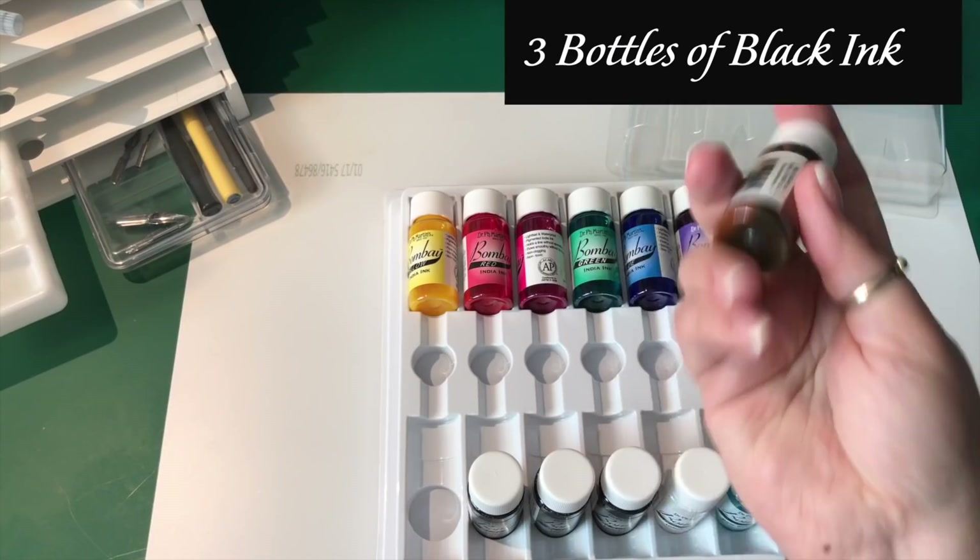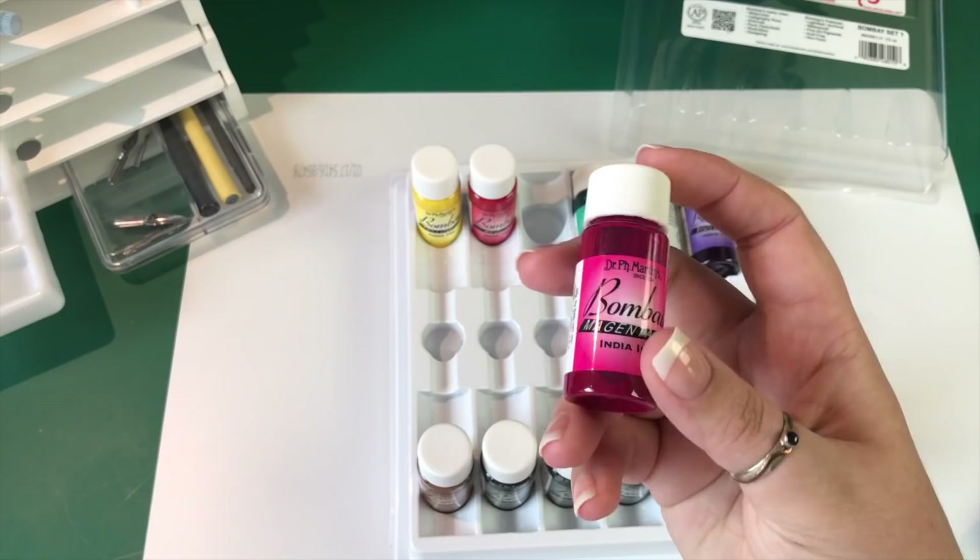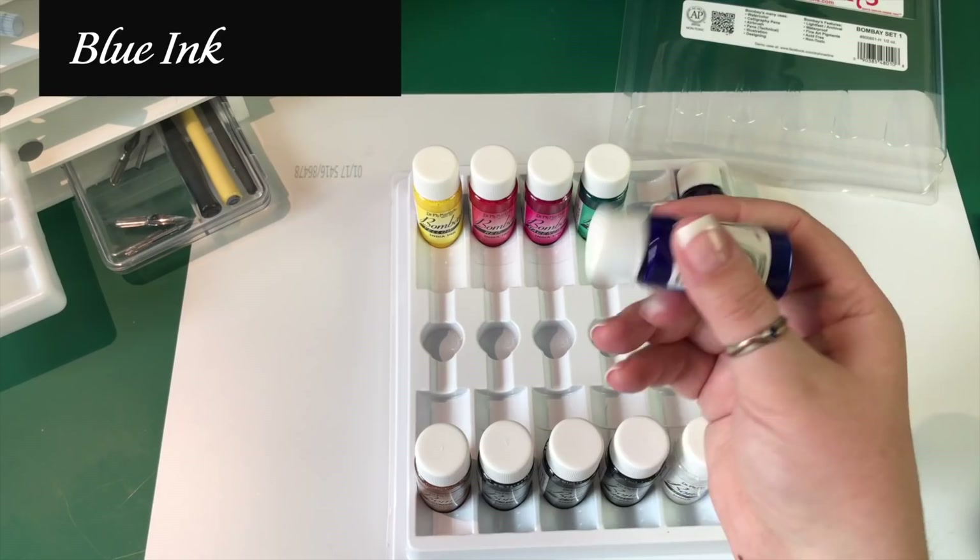It came with a white, three bottles of black, and a whole bunch of colors. What I noticed right away is that the pigment inside these inks had settled to the bottom of the bottles, so it took a lot of shaking to get the pigment mixed into the dye and into the inks.